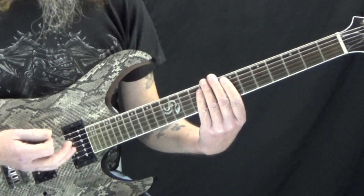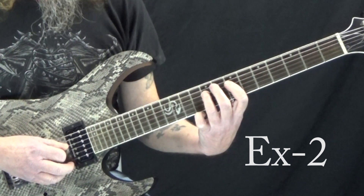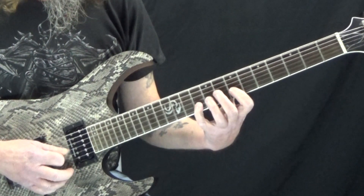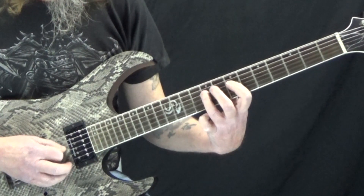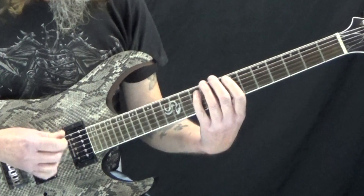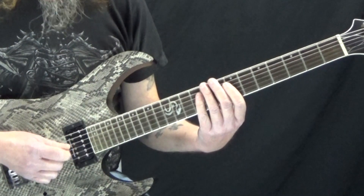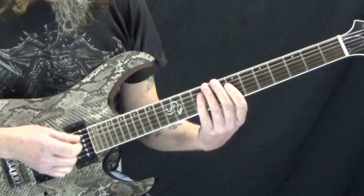We like to do a pattern where we're playing 6-note groupings. We start on the A string and do 6 notes, now on the D string, then the G string. That already sounds more musical than just playing straight up the scale. You wouldn't necessarily do that all the way up — it might be a short burst that you use to connect licks together.